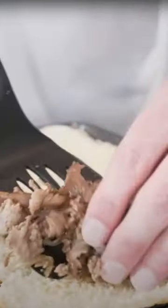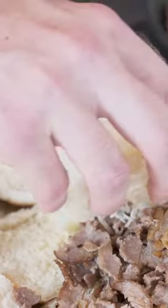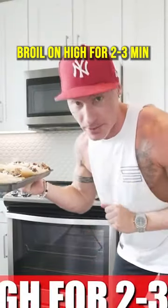Zero calorie butter spray, meat on the bottom bun side, fat-free mozzarella on the other side. Whirl these on high — you only need like two to three minutes.